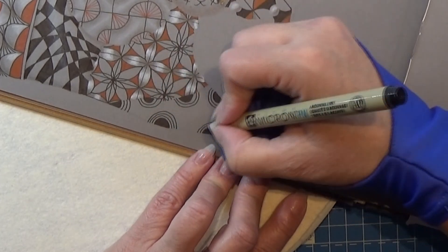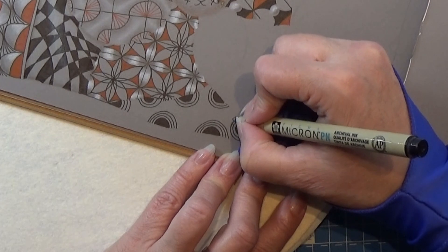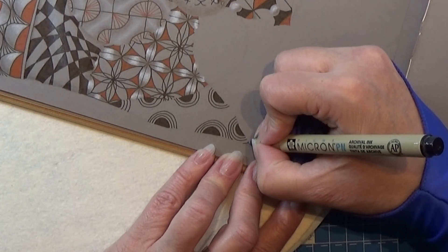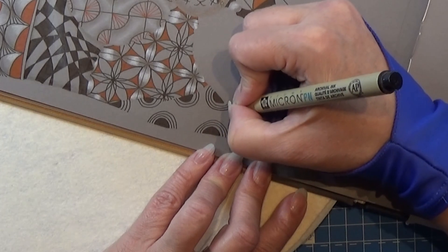I'm just going to do that one more time. You can do two, four, five auras depending on what you like. I'm hitting my string here, so I'm just ending and jumping to the other side and doing my line done.